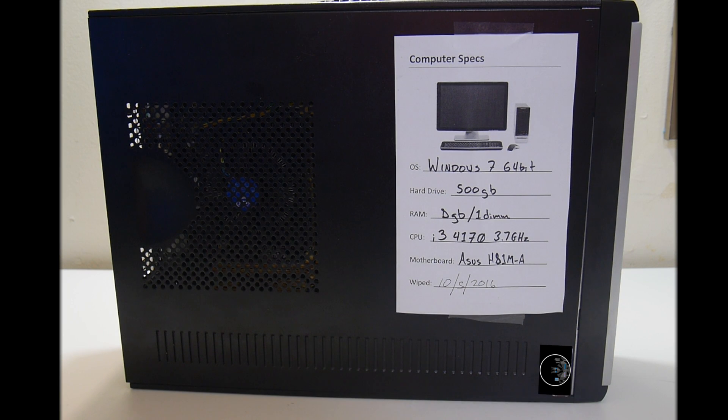Hey, what's going on guys, it's ETA Prime back here again. Last month I created a video on building a dedicated emulation PC. I asked my viewers if they wanted to donate and I actually got some donations — I wasn't expecting anything at all. We were able to raise $33. Now in my opinion that's pretty awesome. I know it's nowhere near what we needed to build this PC, but thank you guys — the people who donated, that was so great. Thank you.